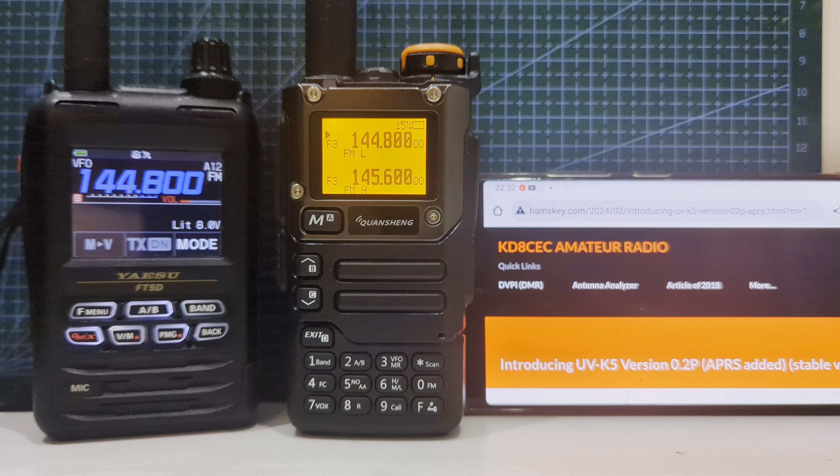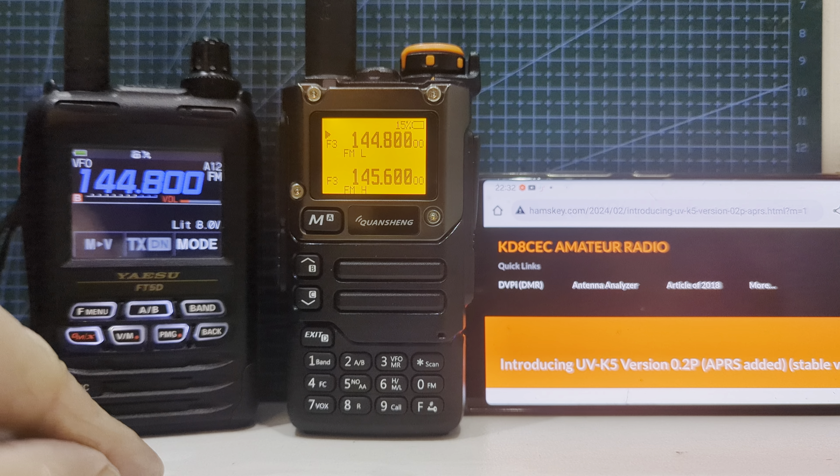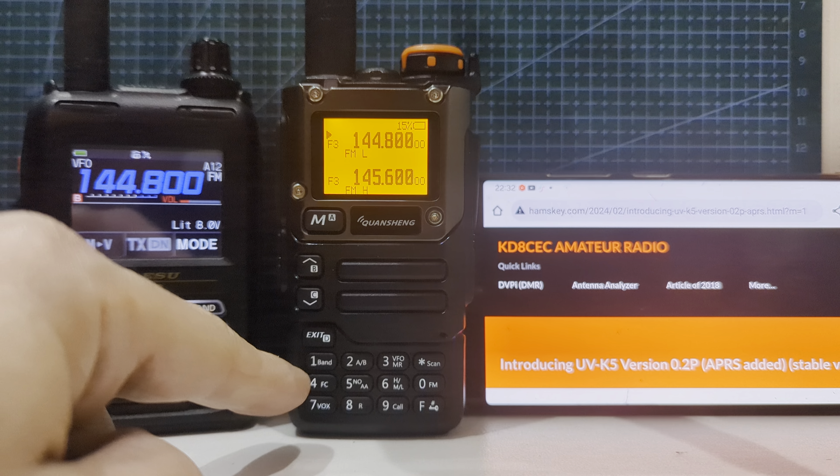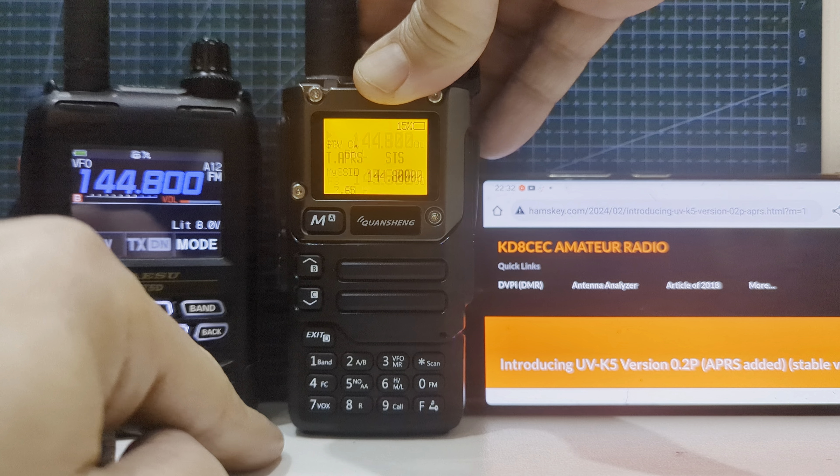MZero FXB Hamtech, welcome to my channel. Big thanks to KD8CharlieEchoCharlie. There is some firmware that he has written that turns your Quanshan UVK5/K6 into an APRS transmitter. So let's give this a go.